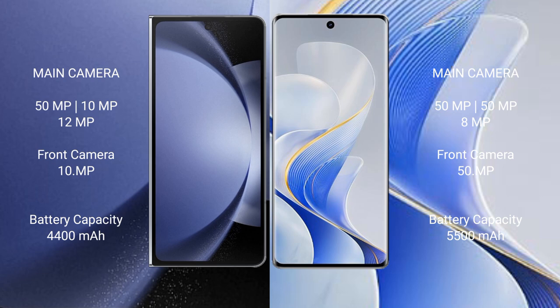Vivo Ace 19 Pro also features a rear triple camera setup: 50MP plus 50MP plus 8MP. The front camera is 50MP.